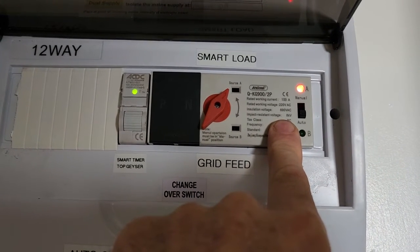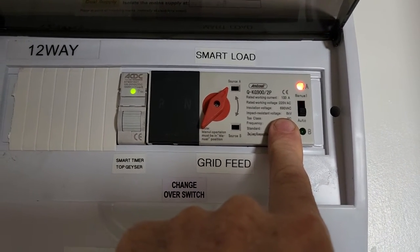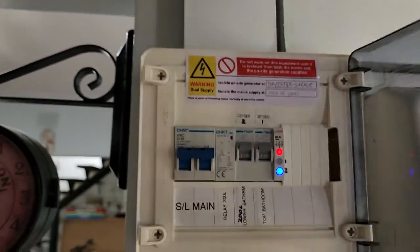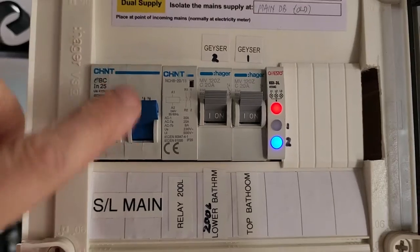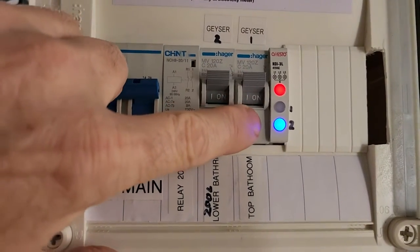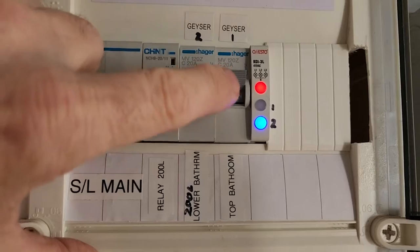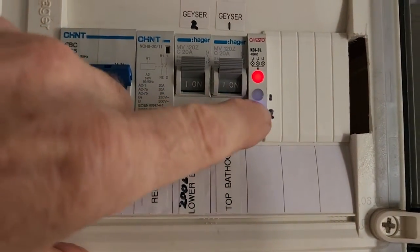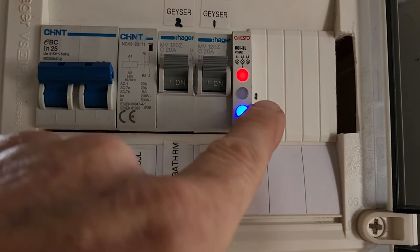In the winter I'll probably use this quite a lot more. This is just free energy — I'm just pushing it into both geysers, one after the other. I've got a little smart load DB which is my main smart load, and that is actually the first geyser number one, which is heated — that's the top bathroom — and that goes first.